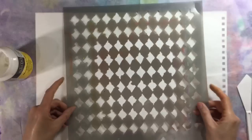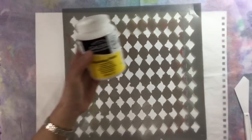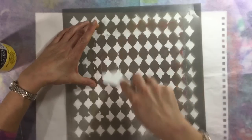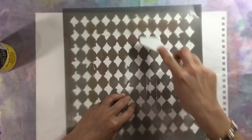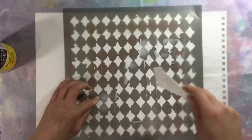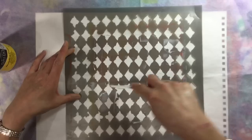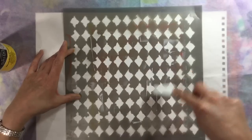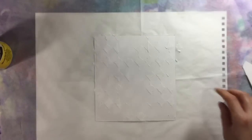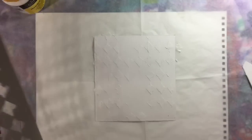I've got my Harlequin stencil - I think this is Crafters Workshop - and my Galleria modelling paste. I'm going to put some of this through the stencil in a couple of places, focusing mainly on the outside because my dragonfly will go in the middle and I don't want it absolutely everywhere. I'll wipe my stencil down, give this a dry, and I'll be back.